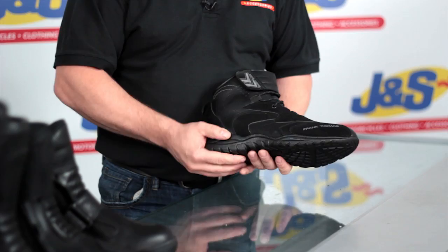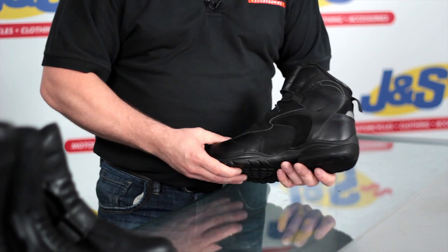Frank Thomas short style boot. It's a great boot from Frank Thomas, ideal for sports, touring, and cruisers.